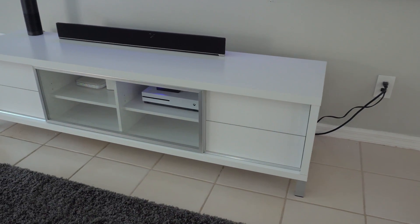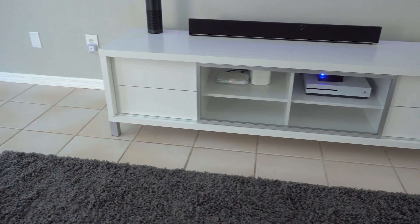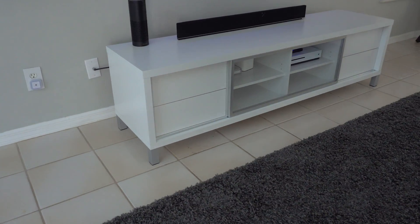I've had this console for about four months now and haven't had any issues with it. The assembly process was pretty much in line with all of the other IKEA style furniture assembly nowadays, with this composite cork board or whatever.